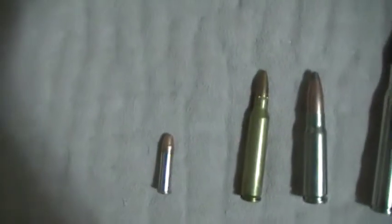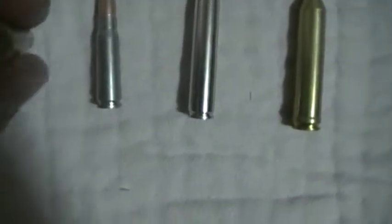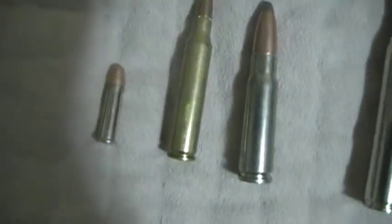Next up is a .223. We use it — very nice round. This is the Berger bullet, reloaded with Remington casings. As you can see, it misfired because I don't know why. I shoot that out of my Savage Model 12 — something FFC, I don't know, F-something.